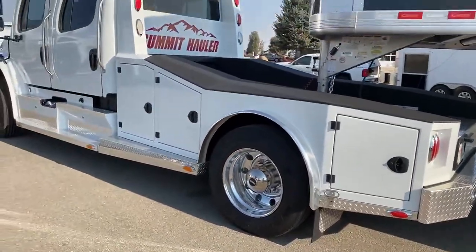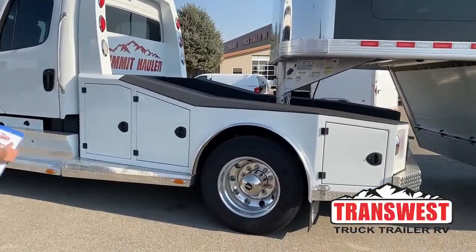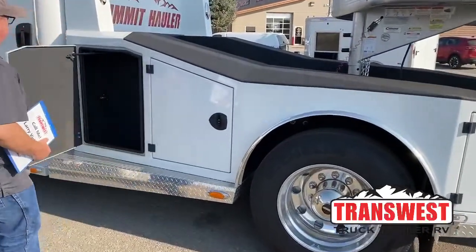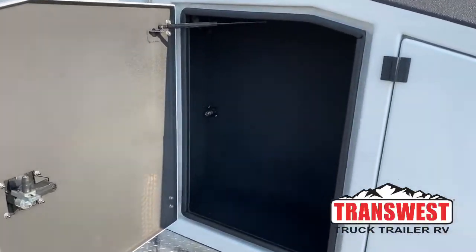Summit Hauler has the most storage capacity of any truck on the market. We'll take a look at this front one — you can see all the room in there. In addition, there is a hookup for an air hose if you need it.